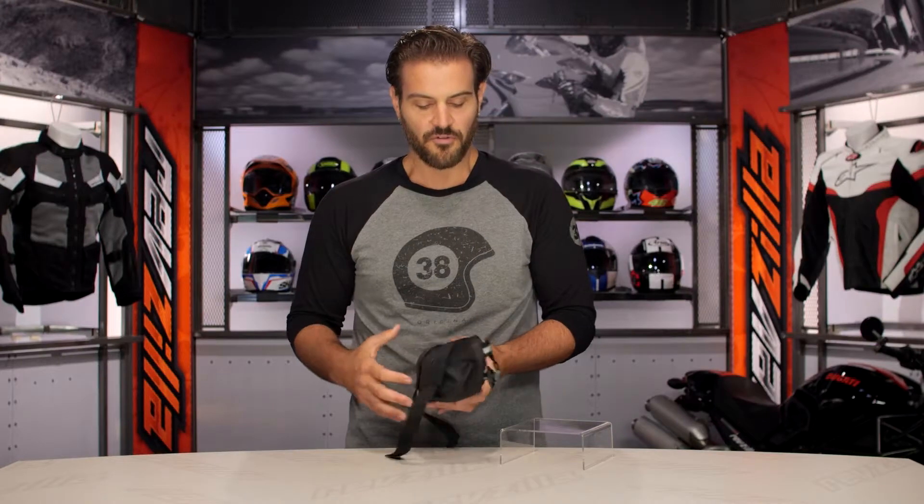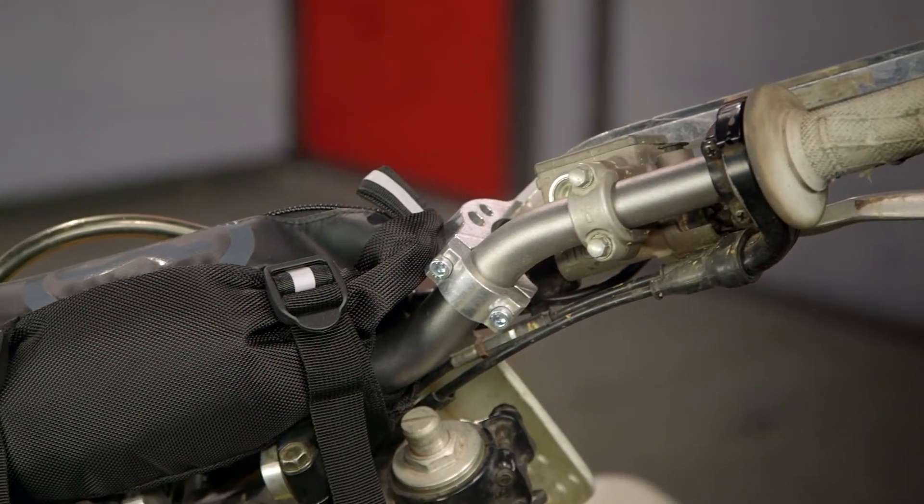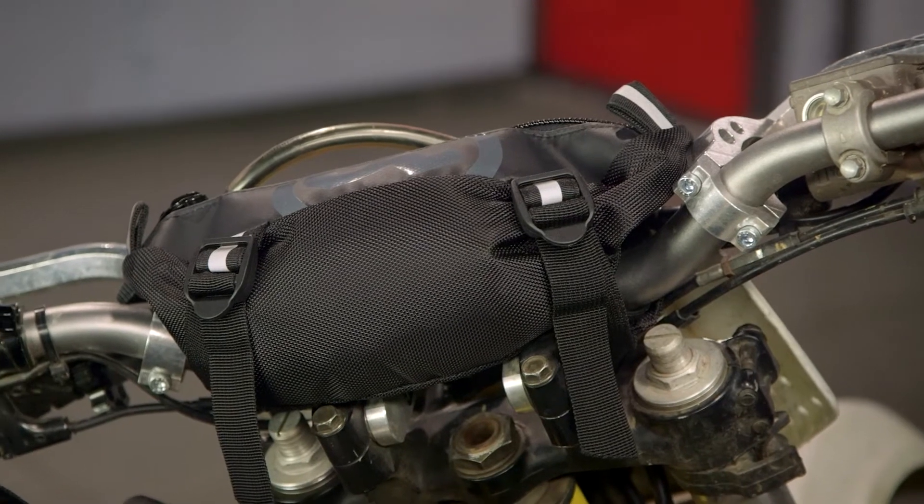For those of you out there that aren't familiar with Giant Loop — Giant Loop is known in the world of DualSport and off-road motorcycles for creating just gnarly gear that's going to hold up to the rigors of the road, and that's what we're seeing with the Zigzag Handlebar Bag.